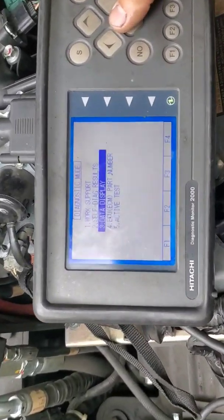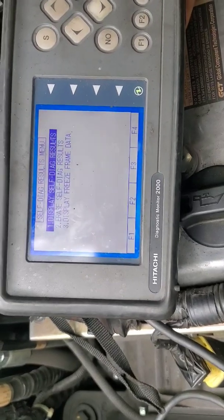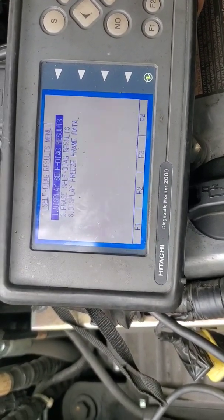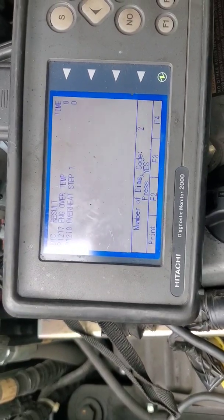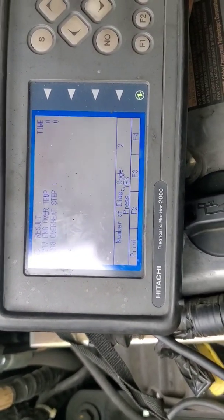I'm just going to scroll through and see what codes we have. We got engine over temp, engine overheat step one.